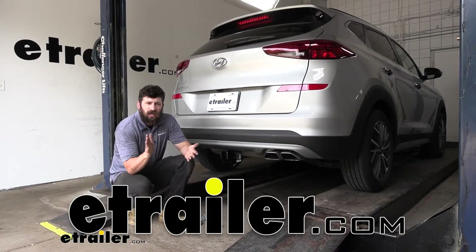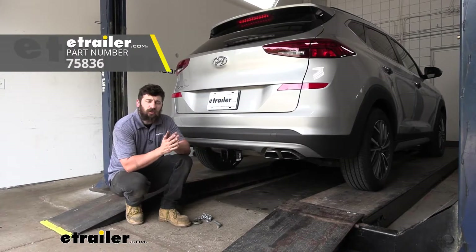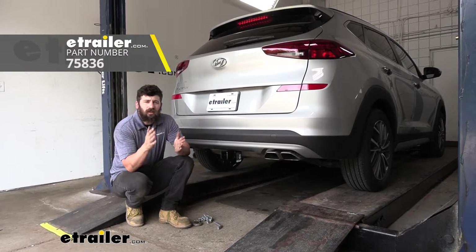Hey everybody, how's it going? Today we're going to be going over and showing you how to install the Draw-Tite trailer hitch receiver here on a 2021 Hyundai Tucson.